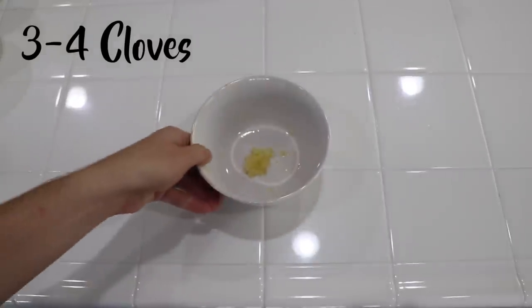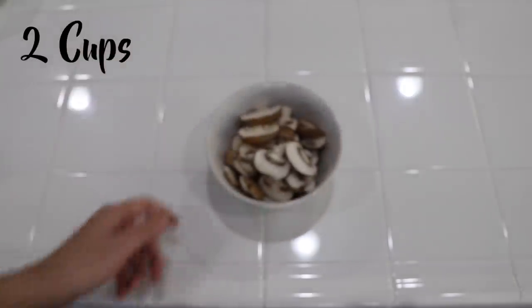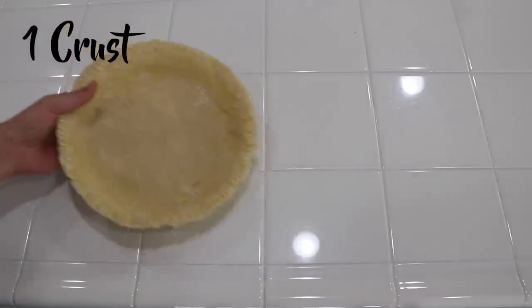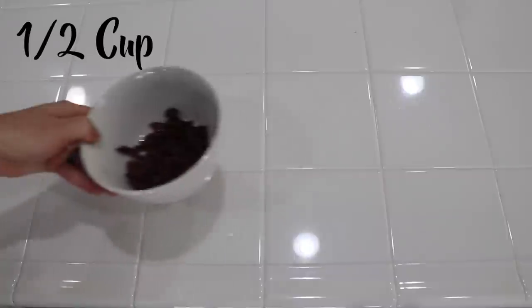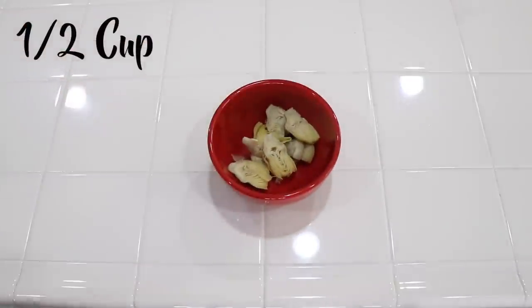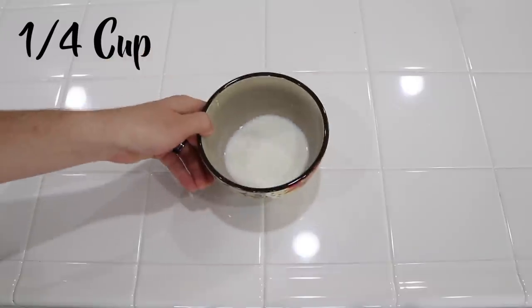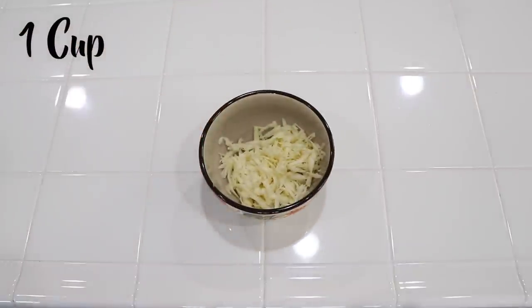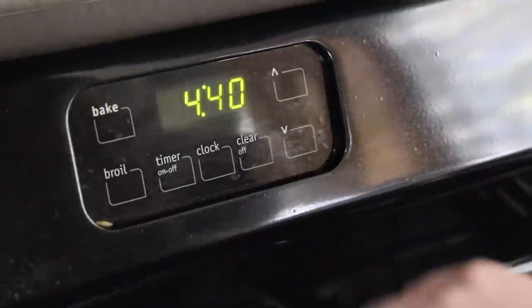Olive oil, cloves of garlic minced, mushrooms sliced, kale torn into bite-sized pieces, pie crust either homemade or bought, sun-dried tomatoes drained and chopped, artichoke hearts in water drained, eggs, milk — half and half or whole milk — salt, and shredded fontina cheese or your favorite cheese.